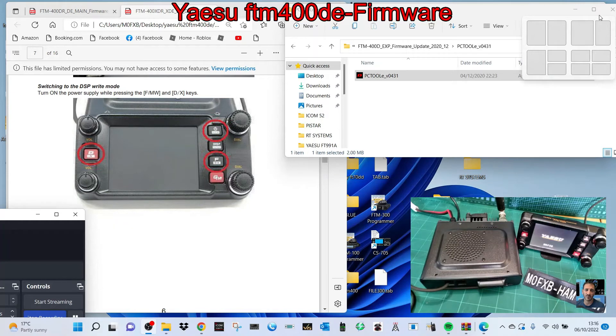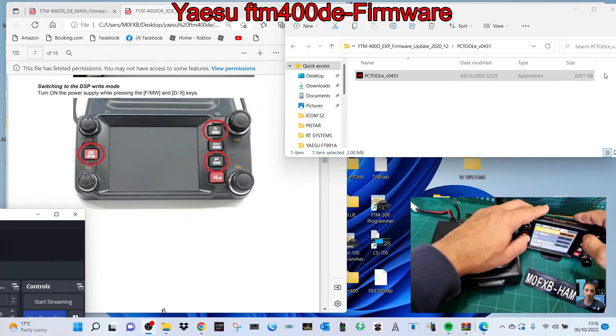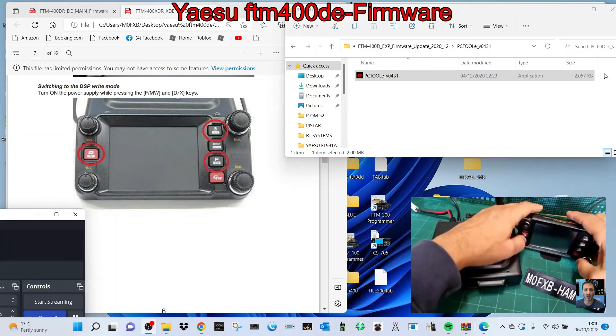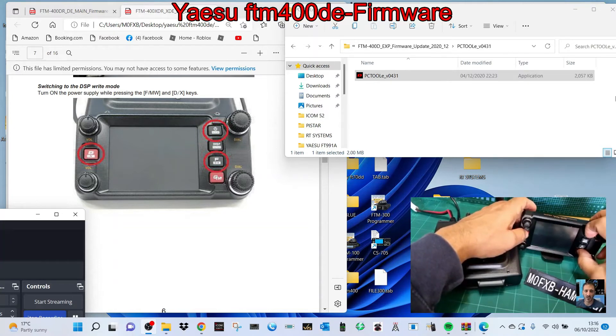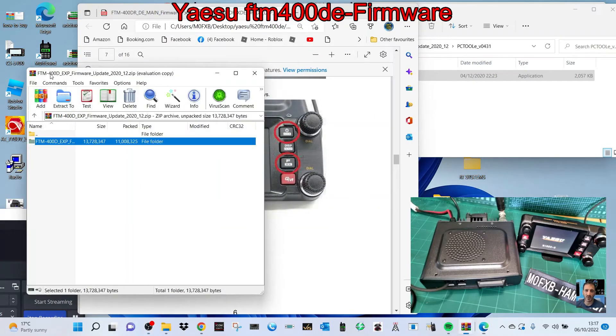Now let's turn it on and check the firmware version again — hold down DISP, select reset clone. The DISP main and panel shows 3.5 and 1.2. As far as I can see it's all updated. Let's see if it goes into PDN mode — turn it off, hold down GM and DX, then turn on. It's showing Wires-X now. Last time it was just going straight to HRI-200.